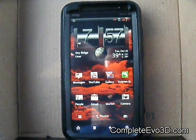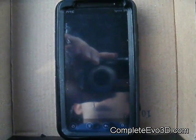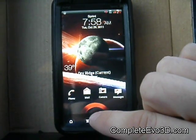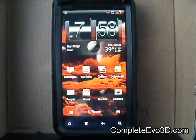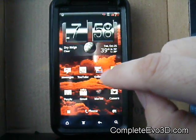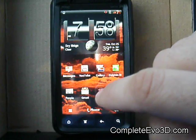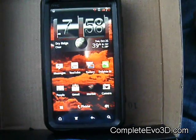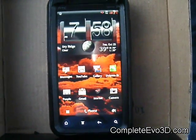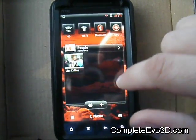Hey everybody, this is Dave here from CompleteEvo3D.com to do a quick review on this Inbred ROM. This is a really cool ROM — it's the red Inbred ROM, so it has a lot of little tweaks, especially to change the colors to red, which seems to be better for battery life. Red seems to be a lot easier for the pixels in the screen to change to than any other color, so it should be really good on battery life.